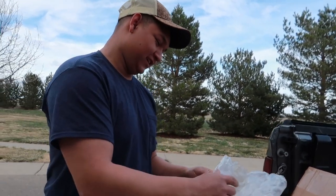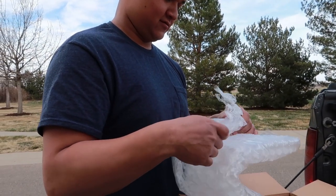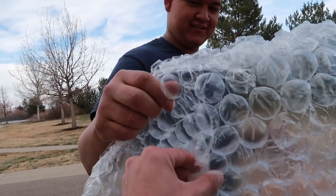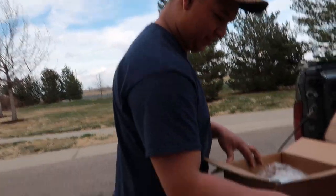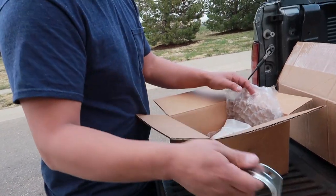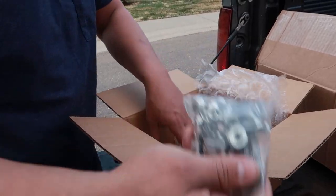The best part about this is I seriously don't even know what half of these things are. Look at that. Oh my gosh, dude.